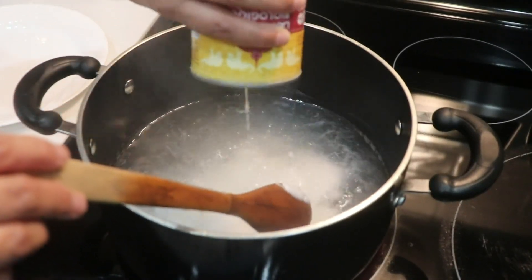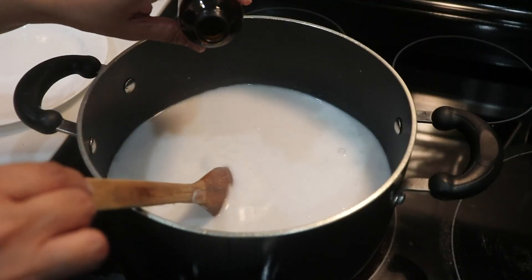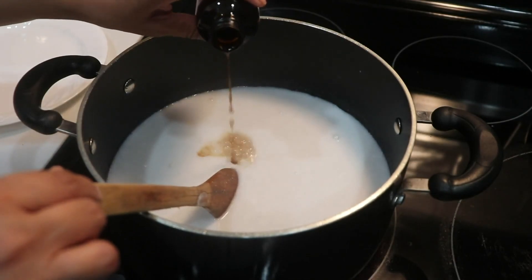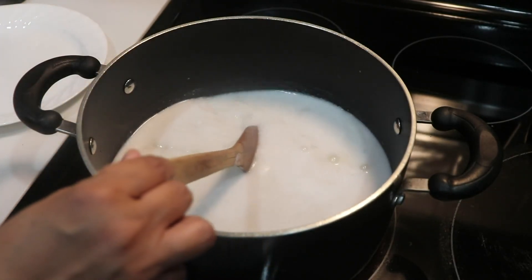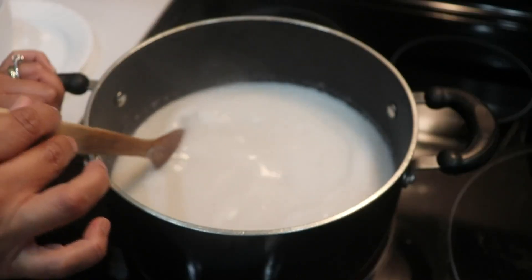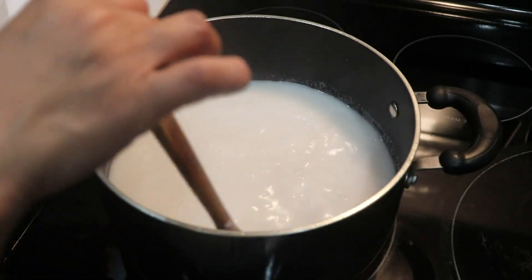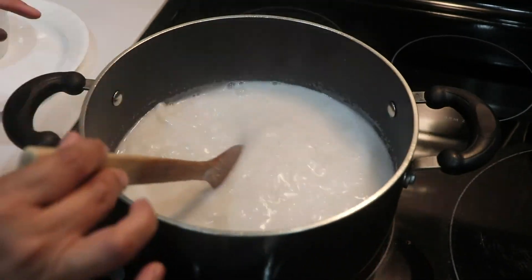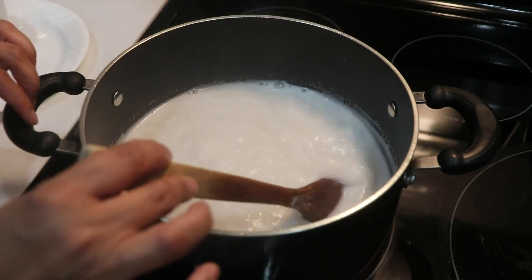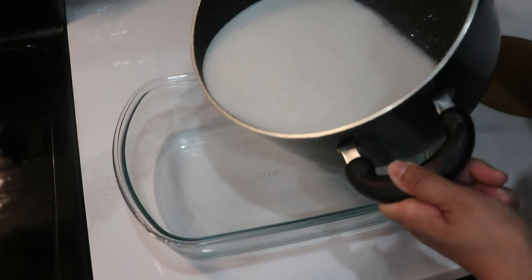Now I'm going to add the coconut milk — both of them — then add the vanilla extract and also the sugar. Our jelly is almost going to a boil. Keep stirring it, don't leave it. All these bubbles mean our jelly is boiling. Turn the heat off and slowly pour it into a glass dish.